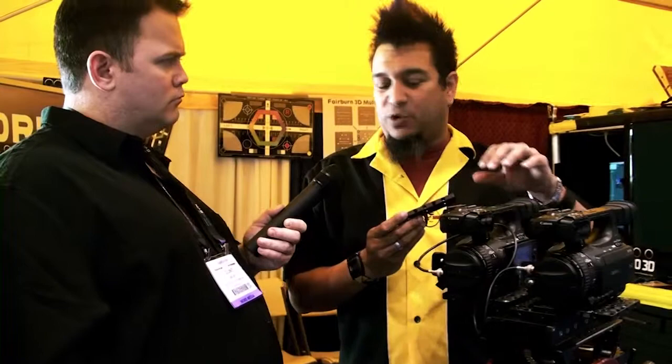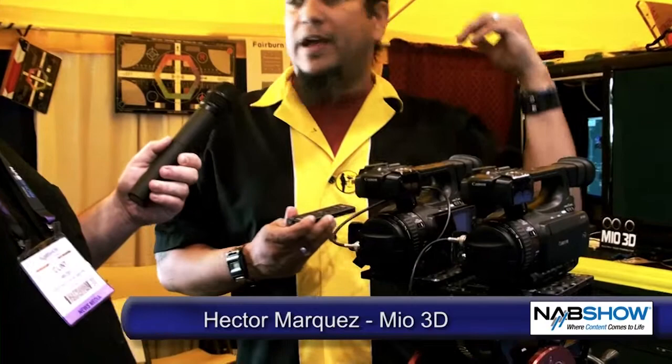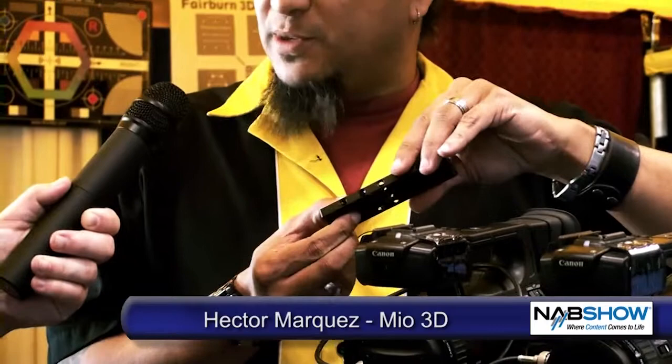So if you have a camera rig — whether it's an XF-105, you're shooting DSLR, or you've got something else going on like even a set of Alexas — you can bring them in. They're only going to mount in specific areas, which keeps your alignments and interoculars intact. Once you align your cameras, you don't have to touch them again, and you can film all day long.